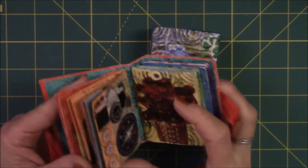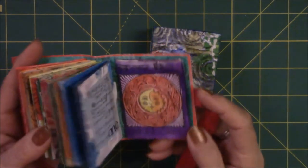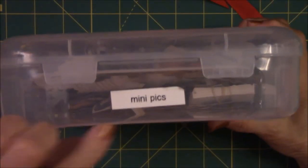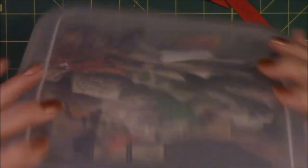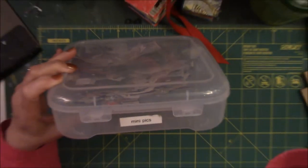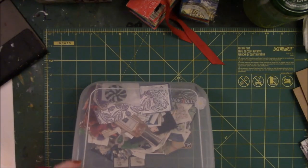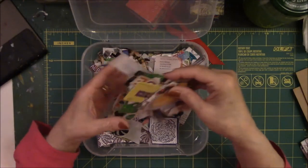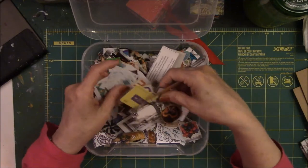Let me show you the box — this is my mini pic box, for very small miniature pictures. I think I paid five dollars for this little box at Michael's. I've had it a while. I just cut out little small random pictures and then put them in the book.